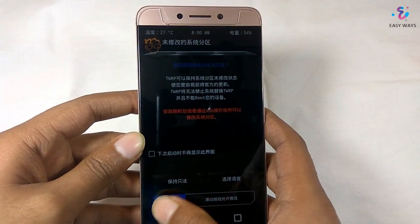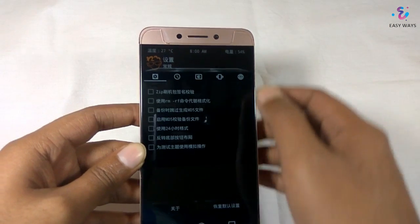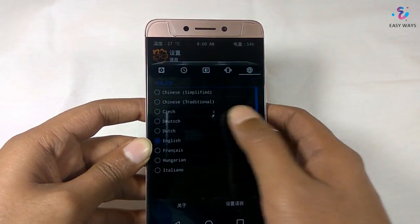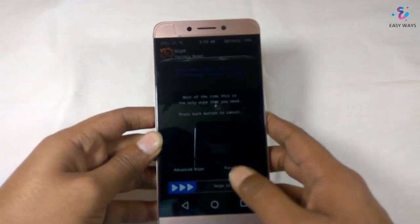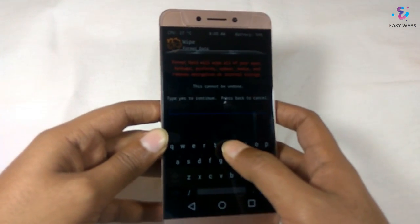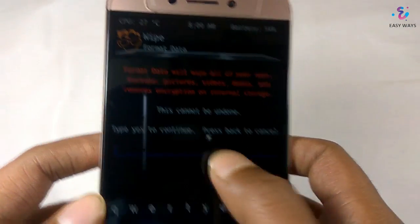Here everything is in Chinese — just swipe it and follow me to get the English version. Click on the rightmost button and click on English. Now click on Wipe and Format Data — it will format all your user data available on the phone, so I recommend you take a backup before doing all this.